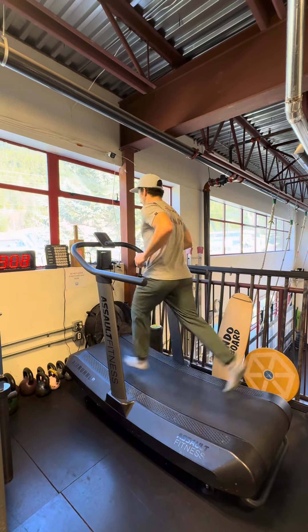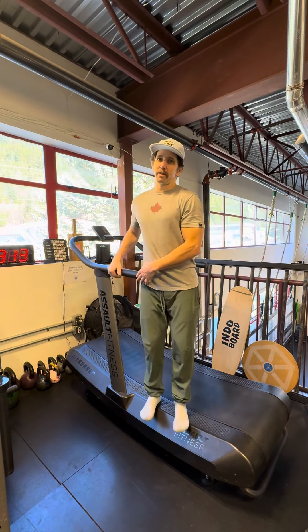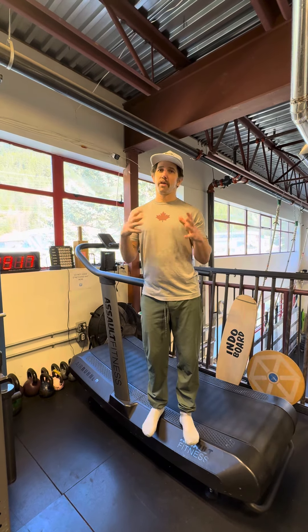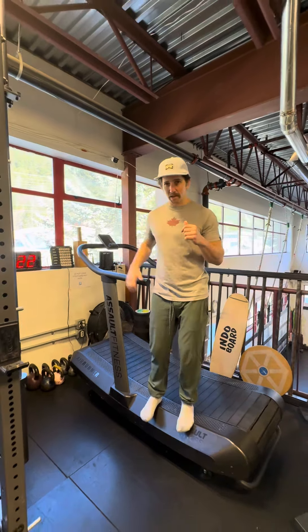So if I just get this machine going — I could run faster on here — but the premise is that if you're striking the ground correctly, you're landing on your feet correctly and using the right musculature correctly.